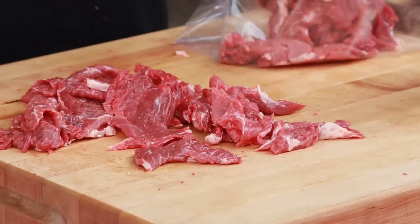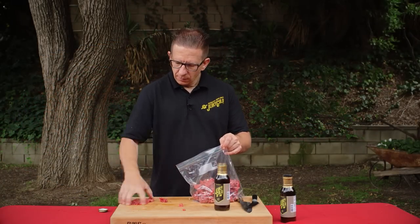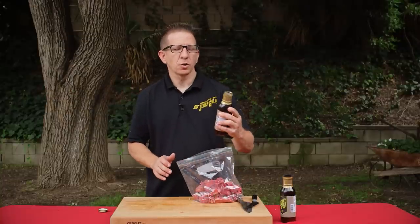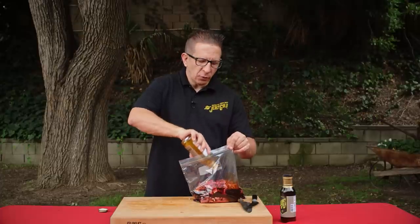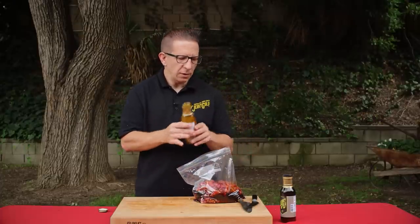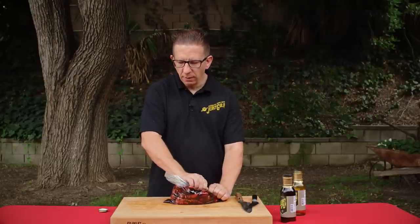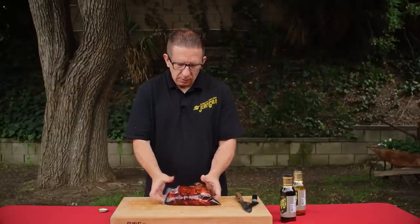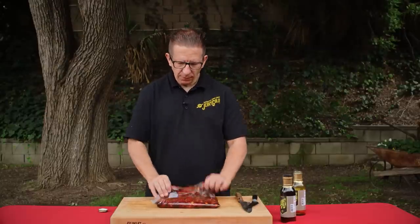Let's go ahead and toss this into a Ziploc bag. Getting your marinade already pre-made, especially from Jerky Gold, simplifies the process and makes sure that you get the ingredients correct — it takes off the hassle of doing it yourself. Make sure you burp your bag and get all the air out. Give that a good mix. Now for the hardest part: putting this in the fridge and letting it go for 12 hours. You can let it go for 24 hours — it's totally doable.